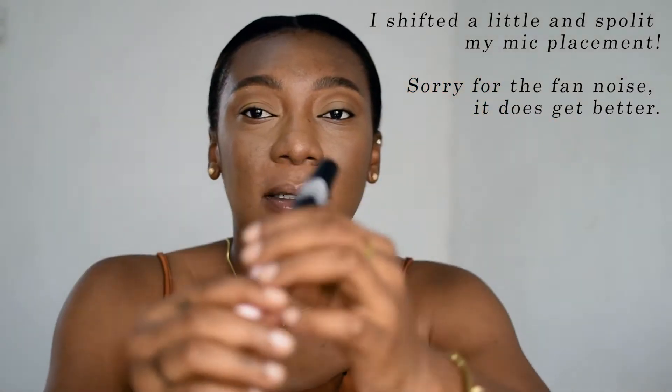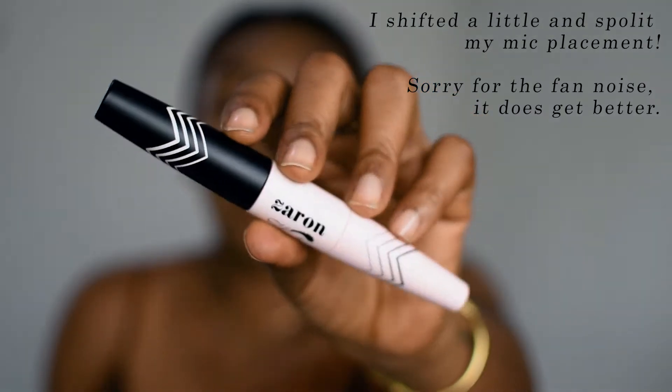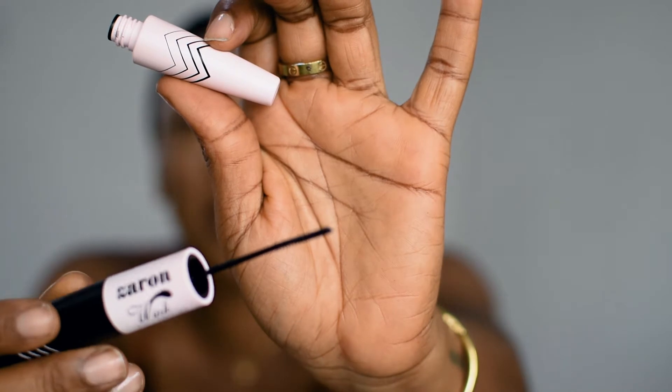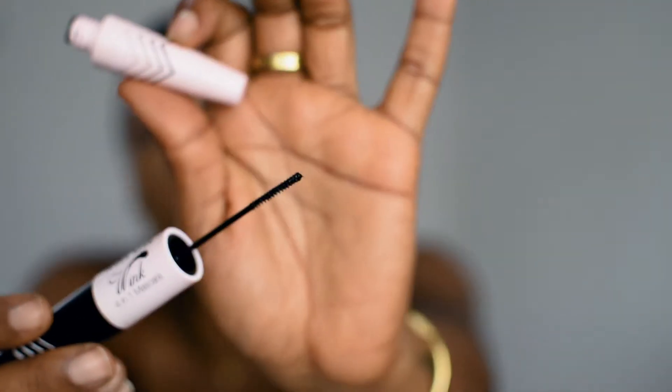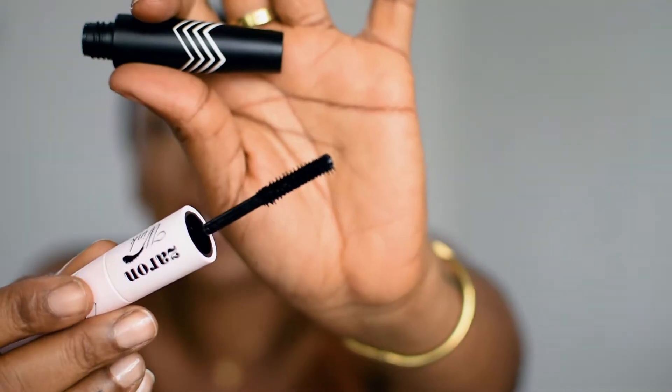Anyway, this is what the mascara looks like out of the box. It's just a simple matte black and pink tube and it has two ends. One end is supposed to be for volume — this tiny end is supposed to be for volume and to also catch bottom lashes or if you have small lashes. This particular tiny brush does an awesome job. The other side is a bigger, curvier one that's supposed to give you proper separation, length, and all of that.